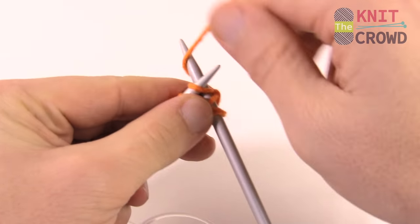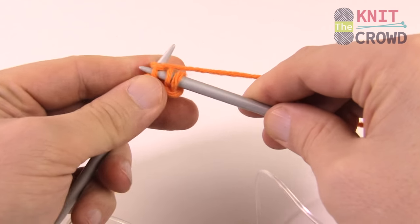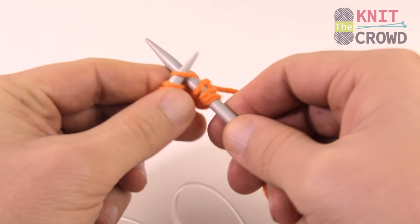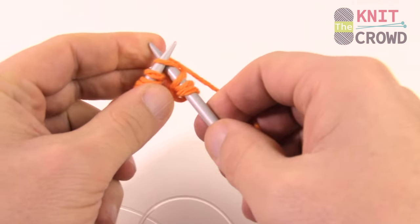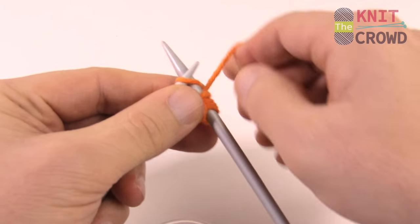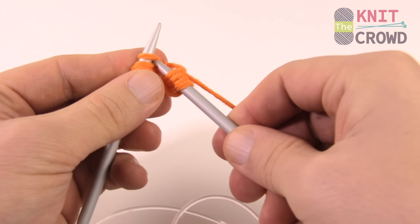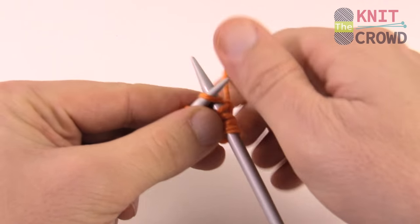This is called the knit stitch. The garter stitch is simply the knit stitch going back and forth on the rows — there's no fancy work. You get the ridges you see in the diagram or pattern. You're just knit stitching all the way across.